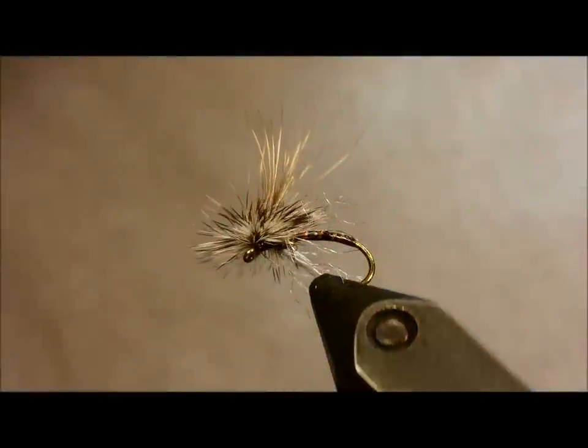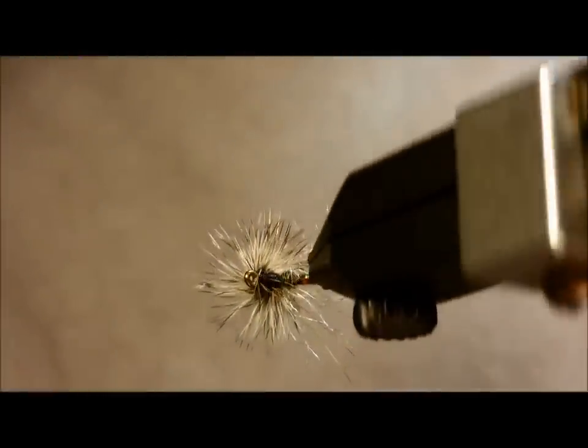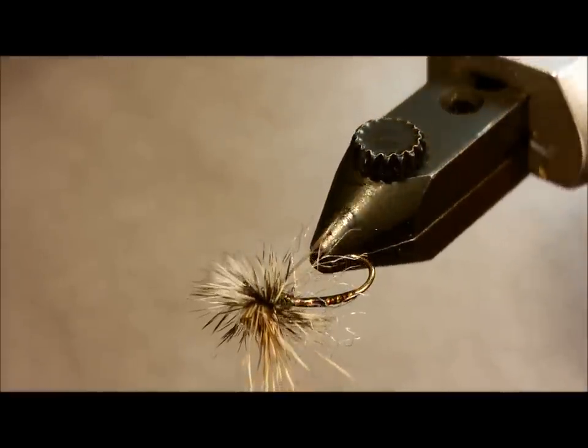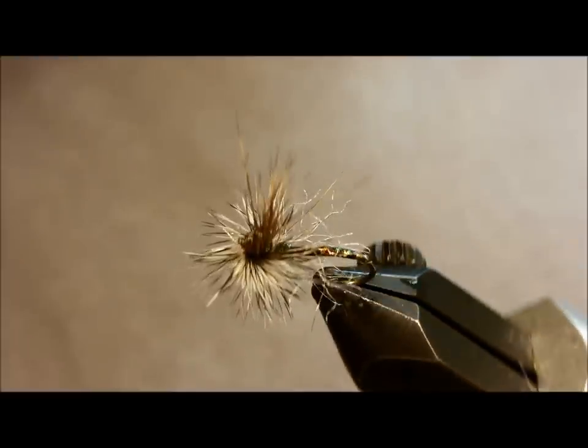Mike Mercer's Missing Link is a pattern that I've come to depend on. It's proven effective in situations ranging from a searching pattern to light hatches and even into blizzard hatches. This amazing transitional pattern is one that I highly recommend having on hand in your box.